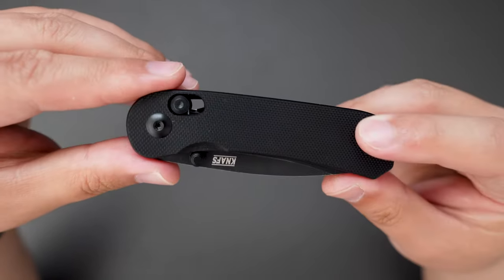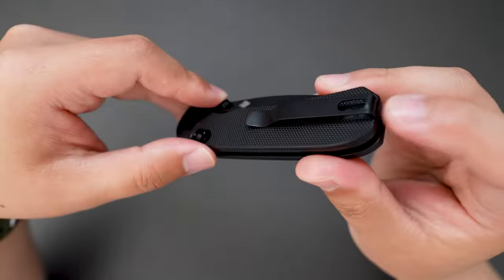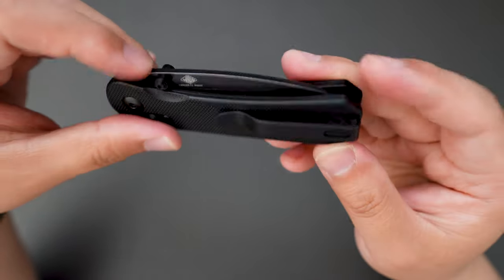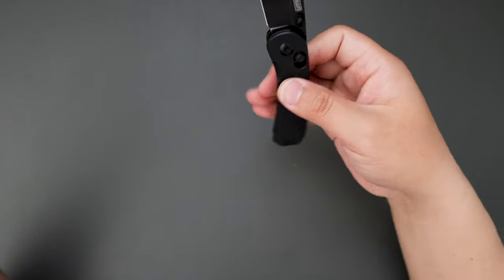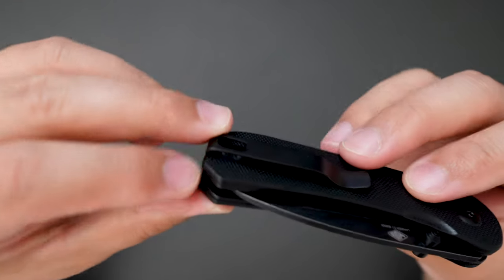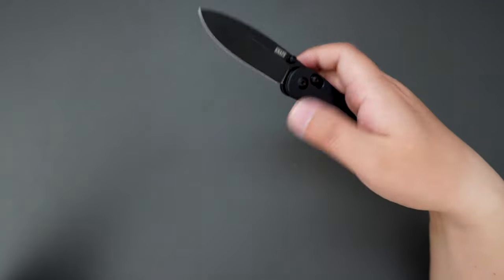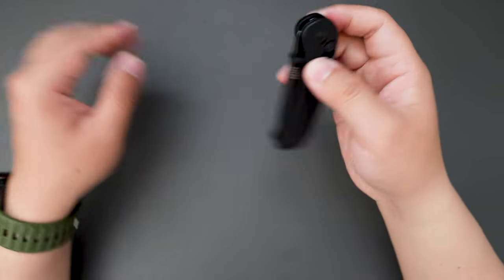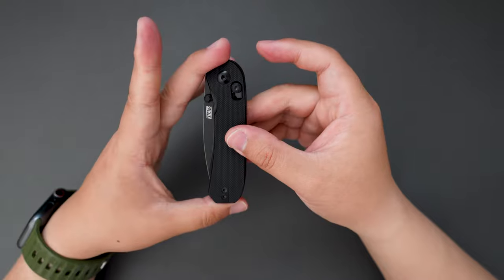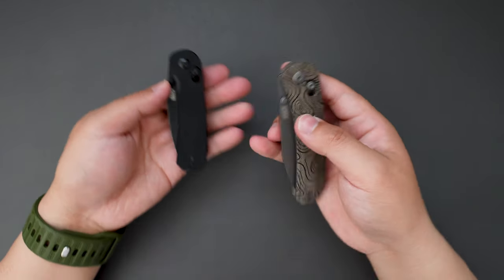Let's take a closer look at the Lander 3. As you can see, it has a black G10 handle and a deep carry pocket clip, which is recessed and reversible. Super good action, smooth closing as well. Check out the centering — it's dead centered. When open, there's no side-to-side or up-and-down play. Pretty solid. This is very EDC friendly compared to the Lander 2, which is a little bigger to carry.